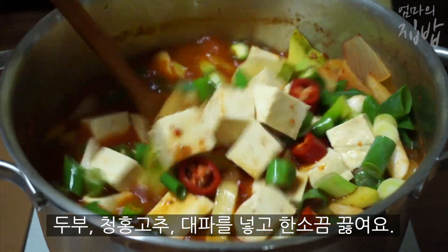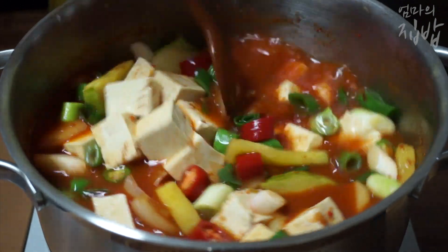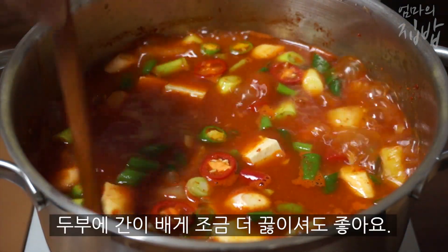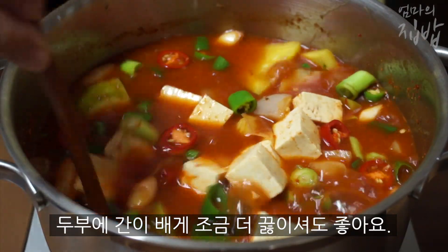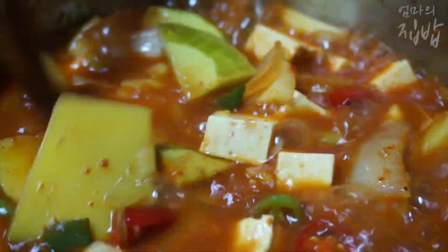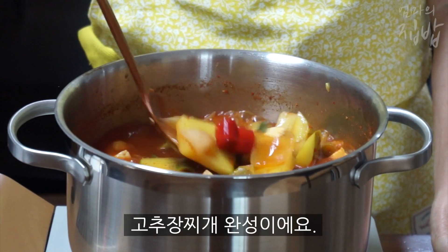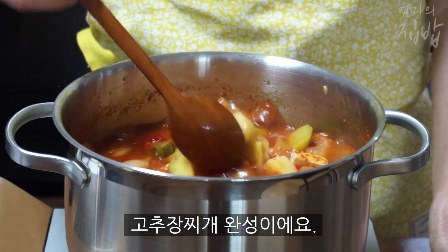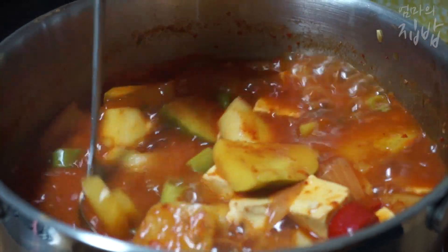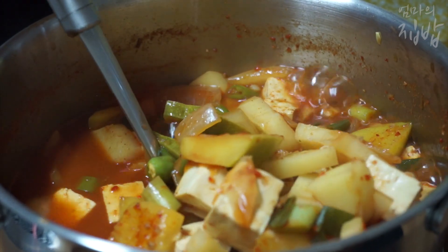I want to make a piece of food, so I have to make a piece of food. I'm going to cook a piece of food. Thank you.